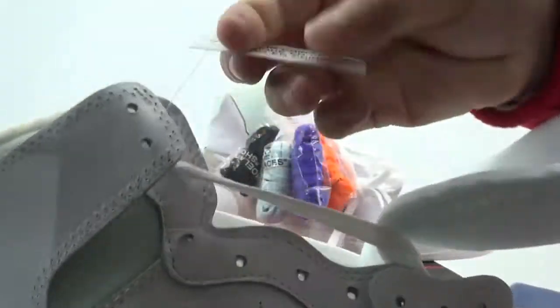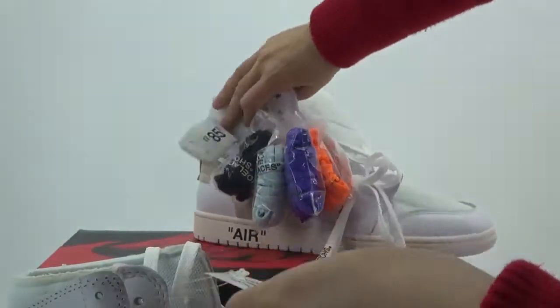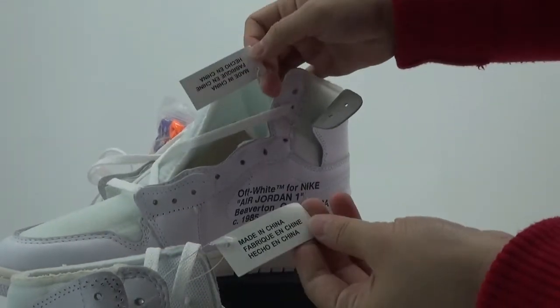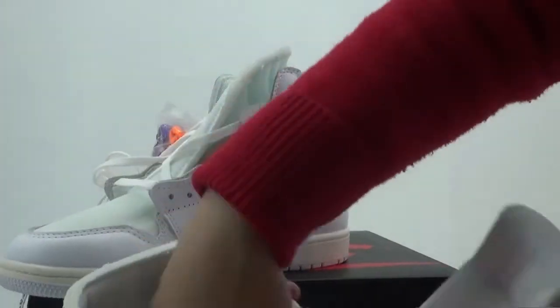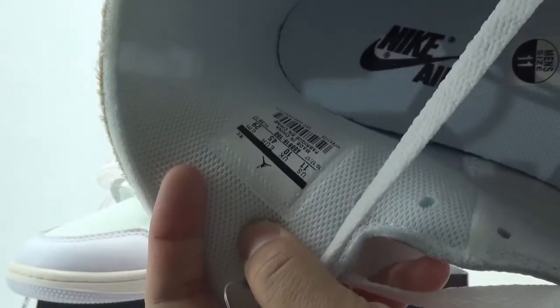Check this tag — see, made in China. Both shoes come with this tag. And the inside material, size tag here.